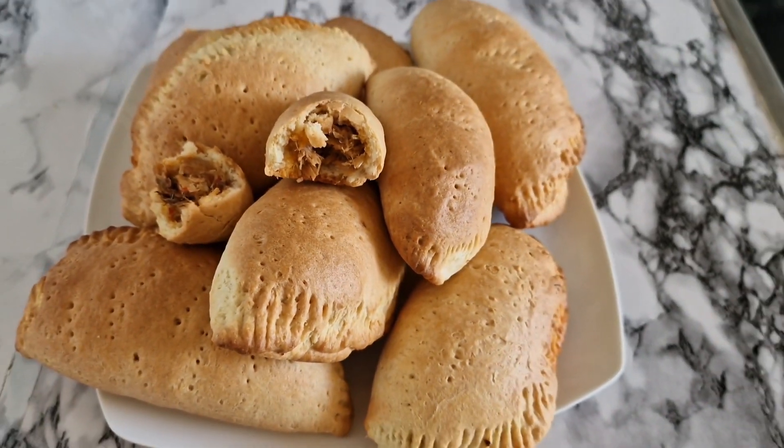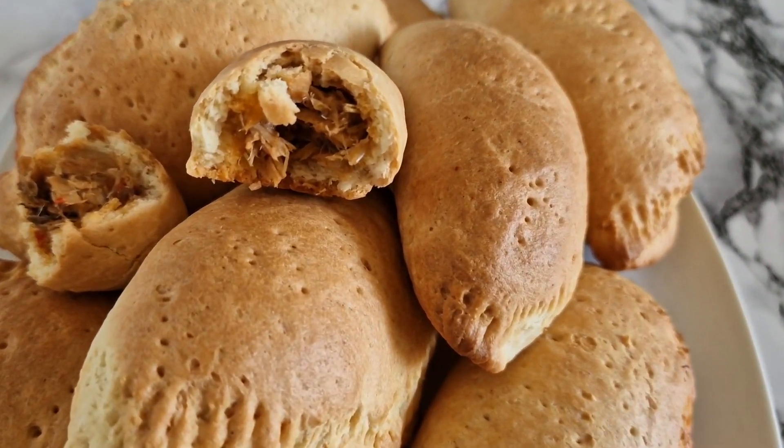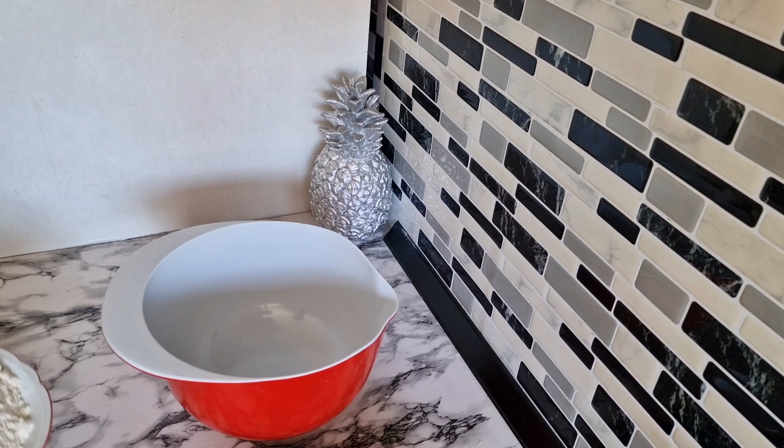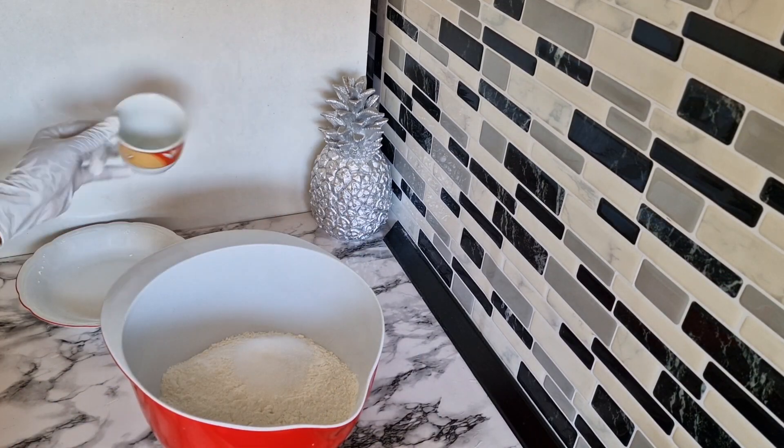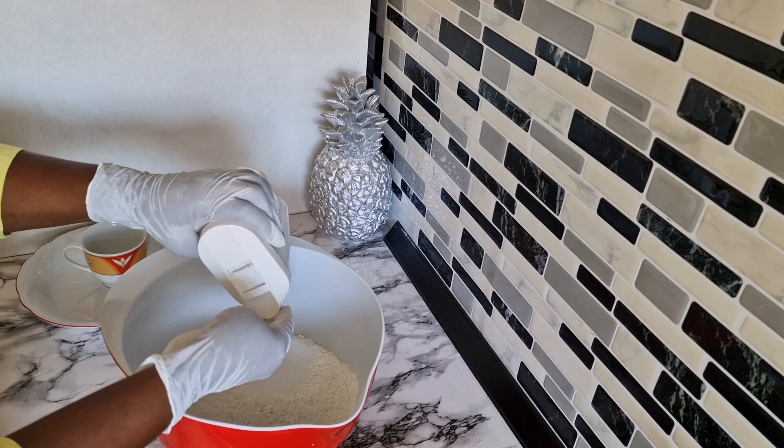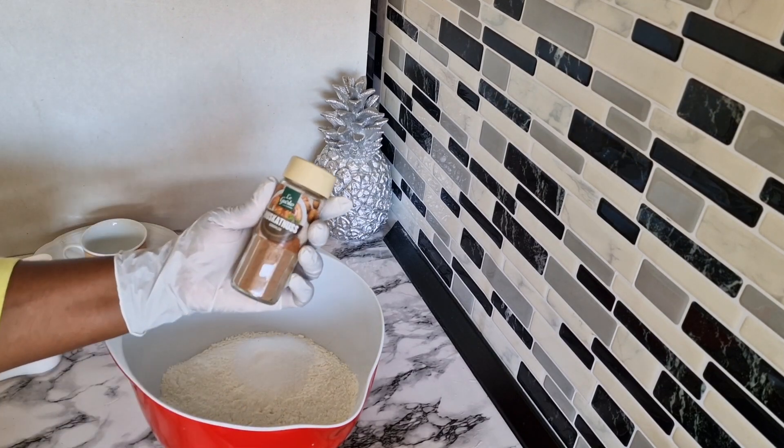Hi guys, join me in the kitchen. Let me show you how I prepare this fish pie. You need just a few ingredients. In a bowl I have three cups of flour, three tablespoons of sugar, a pinch of salt,